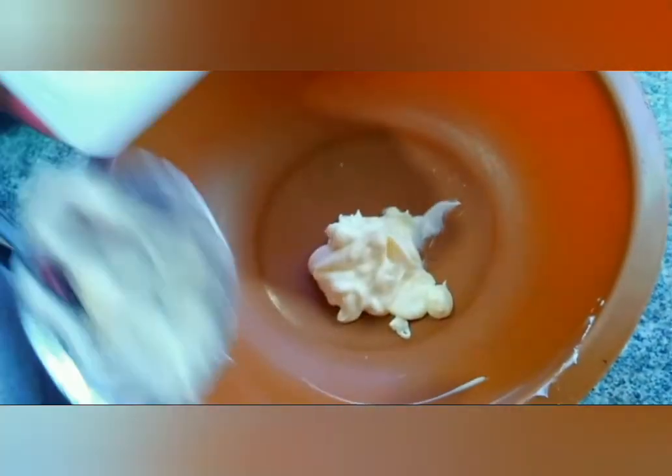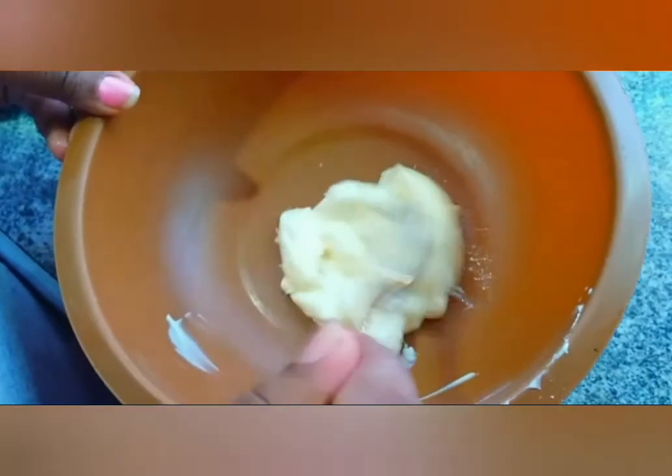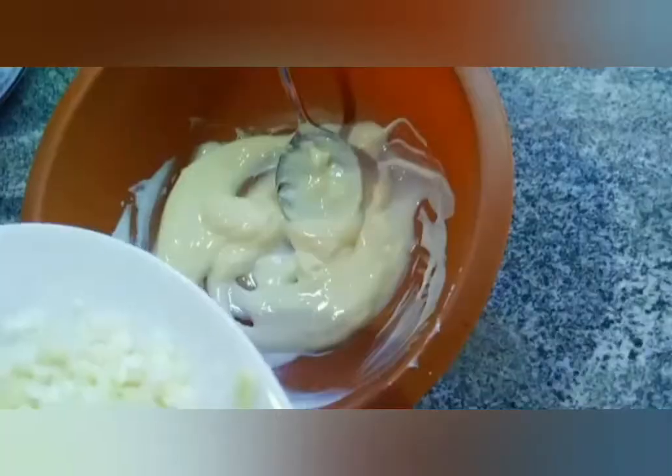Combine the Mayonnaise and Yogurt together, then mix it well.